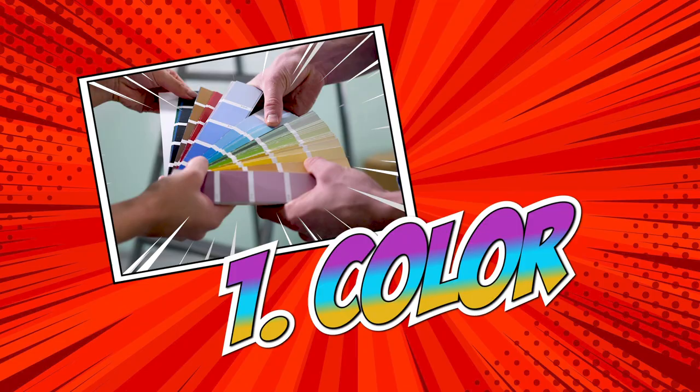Now that you've seen my style guide, let's start building yours. Your initial version should have five sections: color, aesthetic, logo, fonts, and social media. Let's start with color.